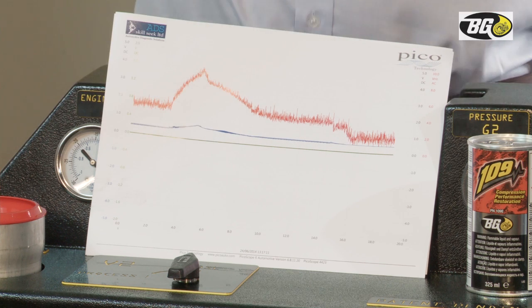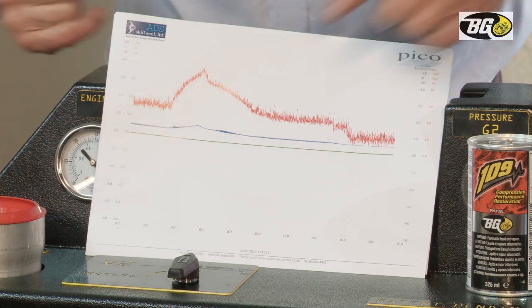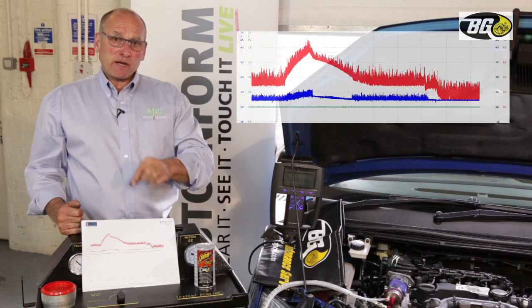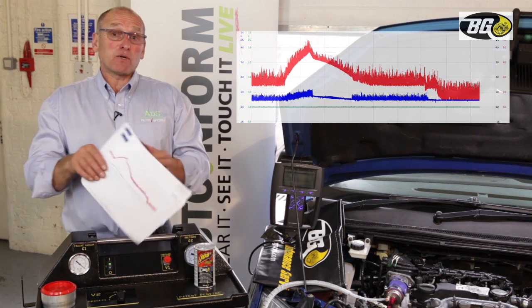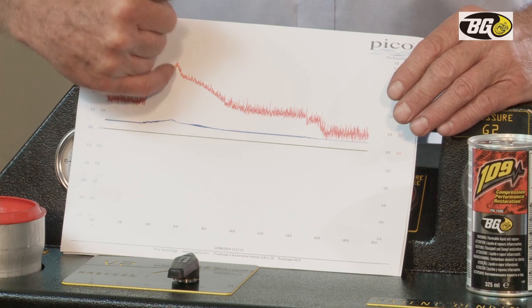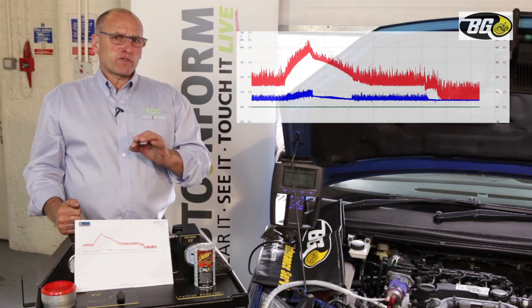And look at the pressure — it has diminished. The differential between pressure at idle and the increase in throttle is now minimal. We've achieved a voltage of below 1 volt. So we've reduced that pressure reading from around 3.9–4 volts down to below 1 volt — representing around 100 millibar of pressure.